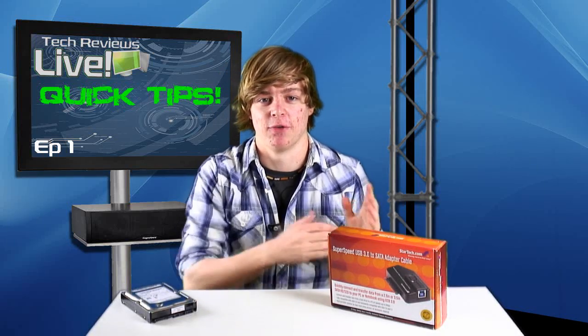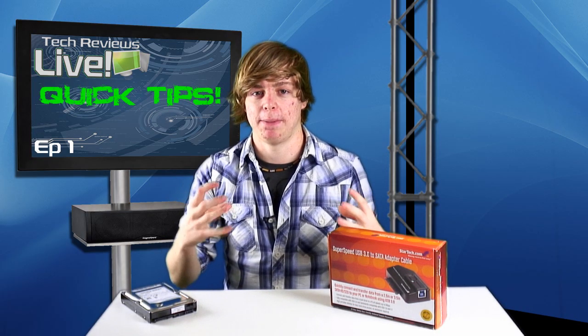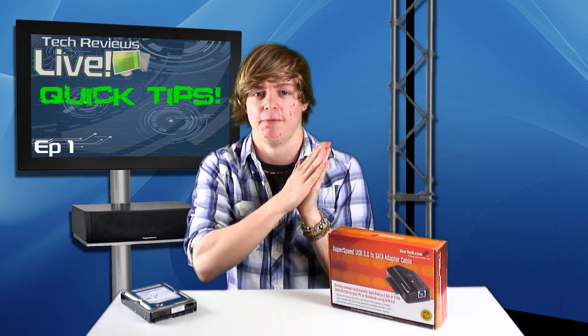Hello and welcome to Tech Reviews Live Quick Tips, episode one. In these short little episodes we're going to give you a problem that you might have and then give you a solution to this problem using a product that we found that's going to fix this problem for you.